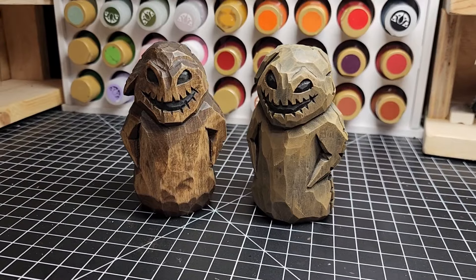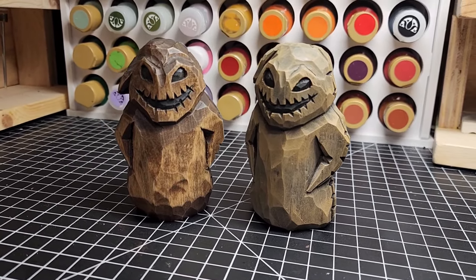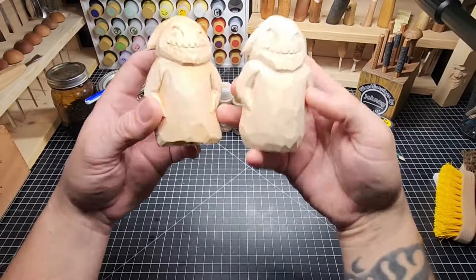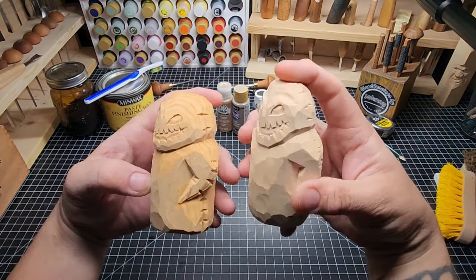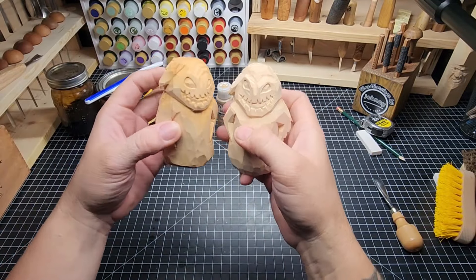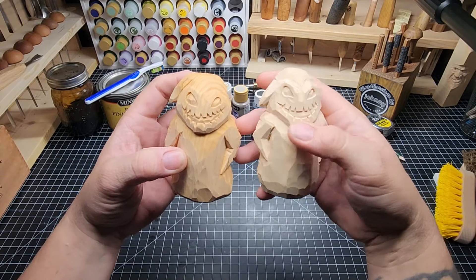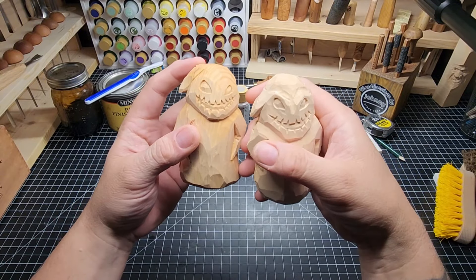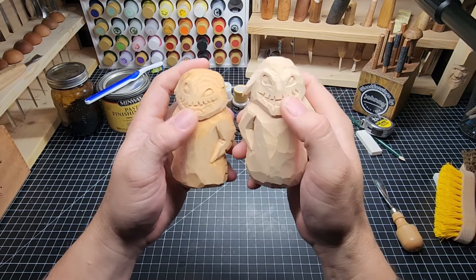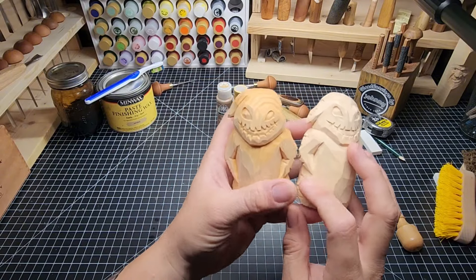This is the video where we finish those carvings we've already done. The acrylic one's gonna get dry brushing and all the fancy stuff, and the other one's gonna get wax. These are the carvings we just did — they are Oogie Boogie. Oogie Boogie is a character from The Nightmare Before Christmas; he is a big sack full of bugs, he's the boogeyman.